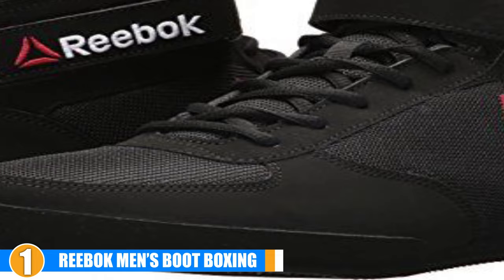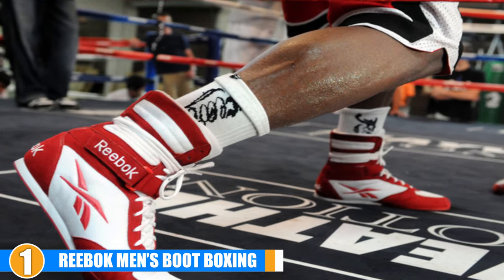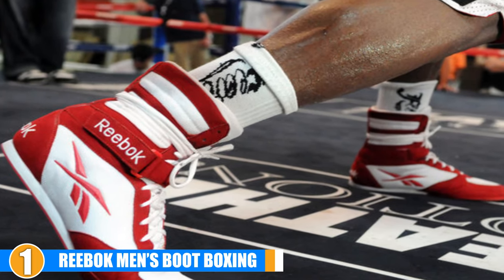The flat outsole helps you keep your balance, while the padded insole ensures your feet are always comfortable, even during boxing matches. Thanks to the high shaft design, they also protect your ankles from harm and help support your upright stance.